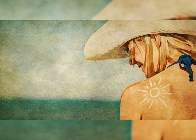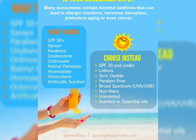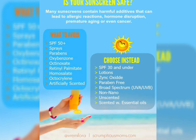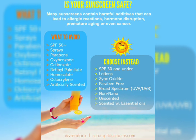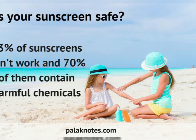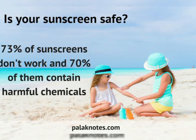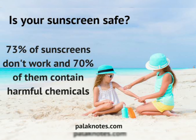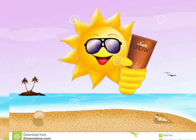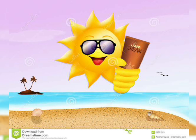Dermaveen is a good sunscreen — it has oatmeal in it, and oatmeal is a good moisturizing base. It also has zinc oxide, which is a good antioxidant and a good sunscreen ingredient. It is a broad spectrum sunscreen, preventing both UVA and UVB. The sunscreen is safe as well because it does not contain any harmful chemicals.